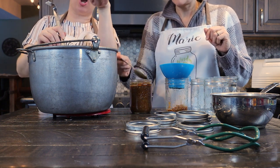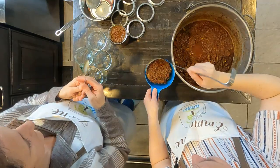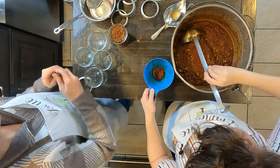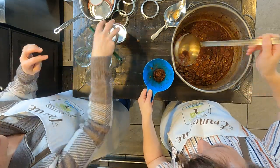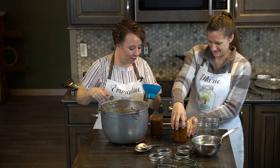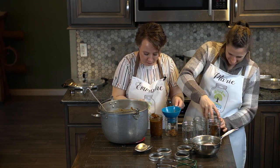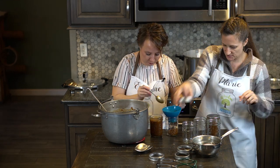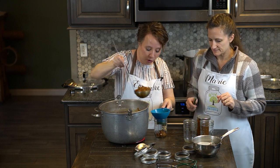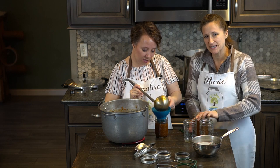Head space is the distance from the top of the jar to where the food begins — which is just a little more than a ladle full with our particular ladle. It's a sweet spot between too much and not enough, and it's hard to judge from above, you need to be looking from the side. Make sure if anything gets on your rings that you use a clean cloth to wipe it off, especially with anything greasy like this because that can really hinder the seal.